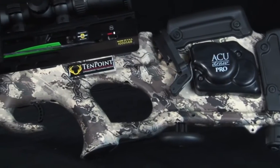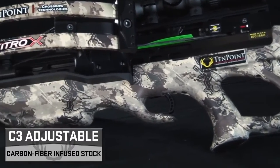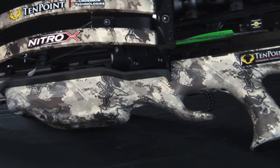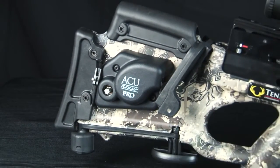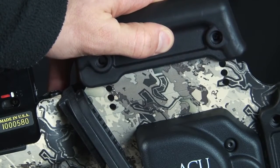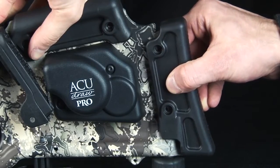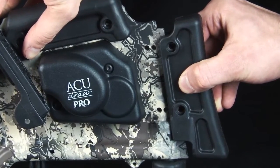The Nitro X also features TenPoint's lightweight 3-piece C3 stock, designed to reduce weight, noise, and vibration. The high-tech stock is molded from carbon fiber infused Poly-1 on-force, fitted with an adjustable cheek piece and butt plate. The rubber cheek piece adjusts to three separate positions by removing the screws and sliding it to create perfect eye-level alignment. Likewise, the rubber butt plate adjusts to two positions to match the shooter's length of pull.